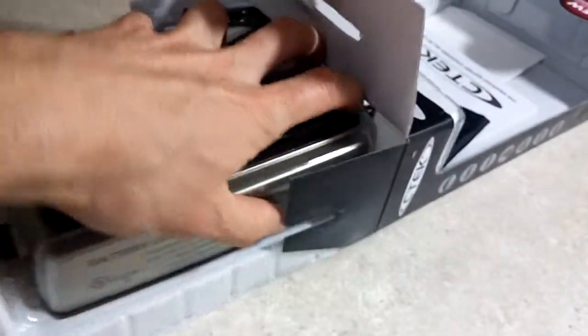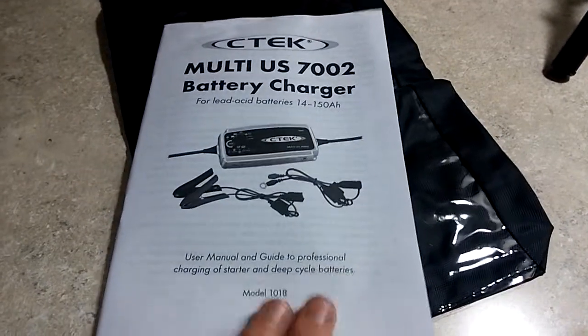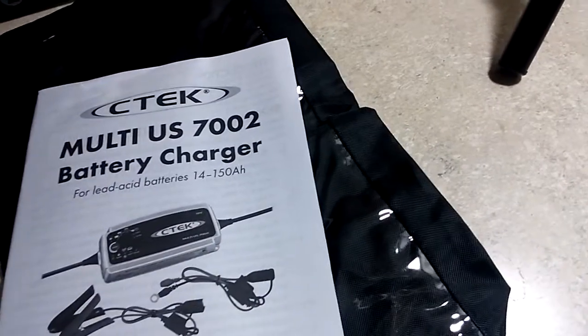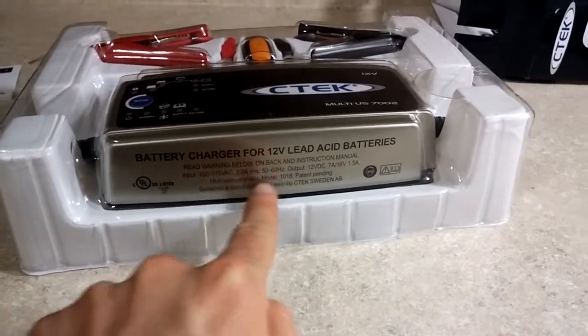I'm going to continue pulling this out of the box. We can see it comes with a nice storage case where you can store your battery charger — I can see that in the picture on the back of the box. We have a manual here on how to use it for lead acid batteries, 12 volts. It doesn't do dual mode, which is 6 volts or 12 volts — I was asked that by another friend. And if you don't speak English, you can stick these stickers on the side of your battery so people can understand the warning. It says: read warning on back of instruction manual, multi-step charging.